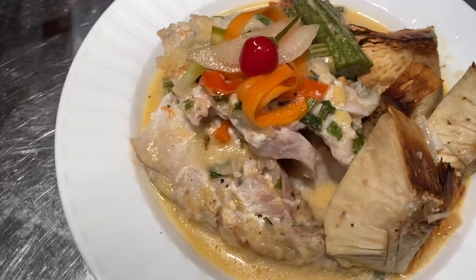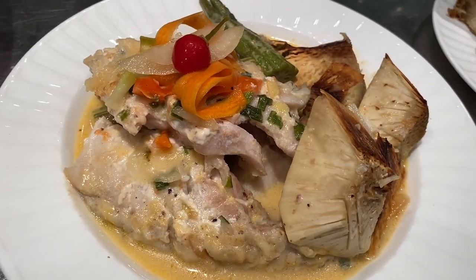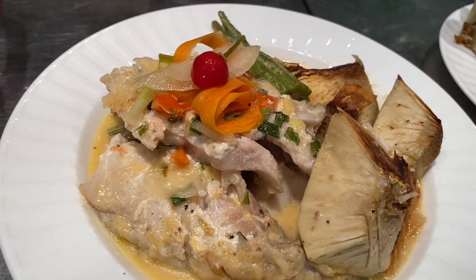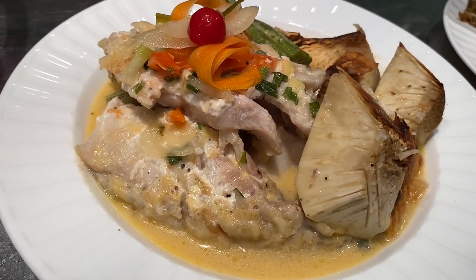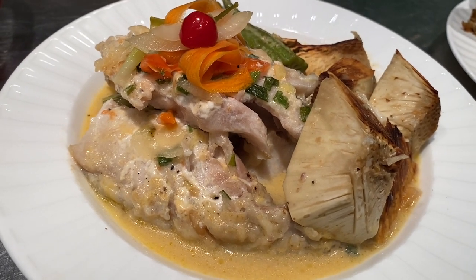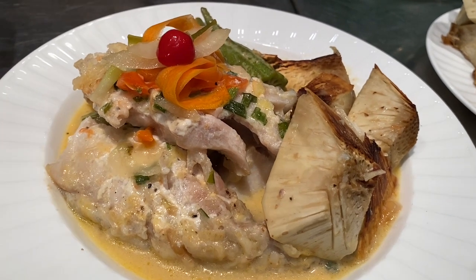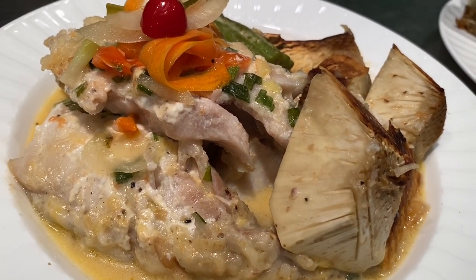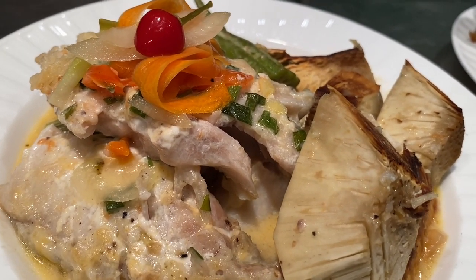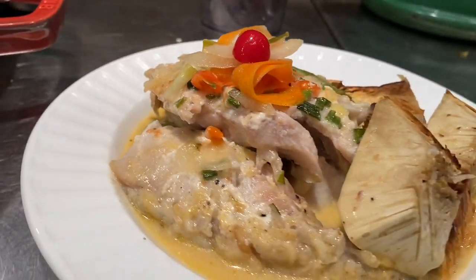Thanks for joining me today. I hope you make this meal for your family — it's delicious, it's hearty, and you feel love when you eat it. It always reminds me of my beautiful vacations in Jamaica. Since I can't be there, I'm bringing it to you. God bless and have a great day. Thanks for watching.